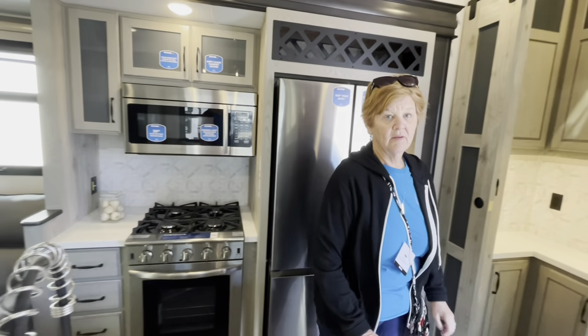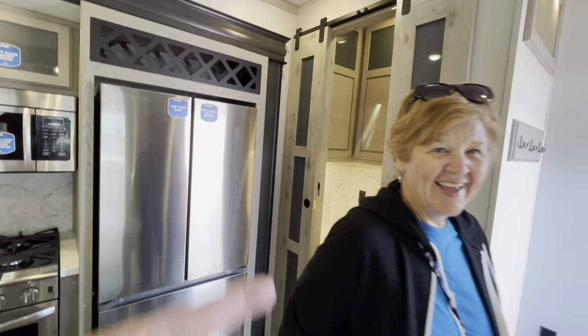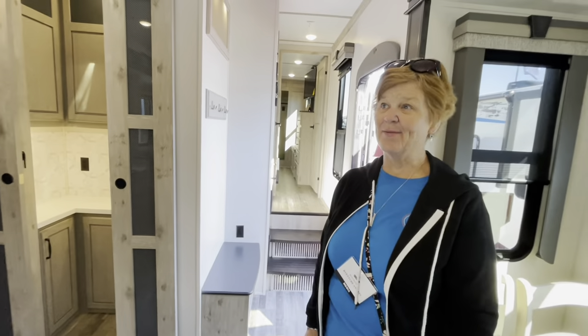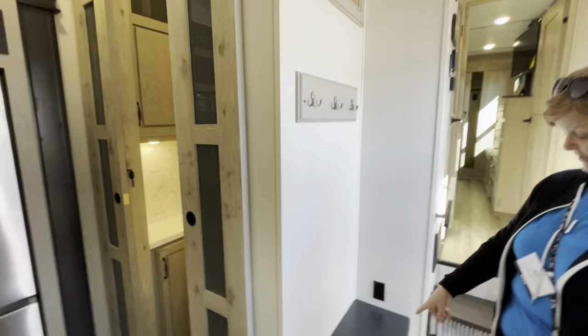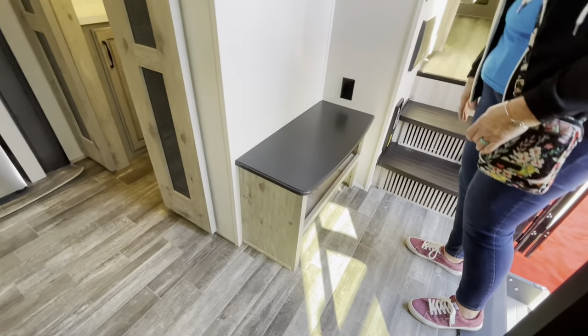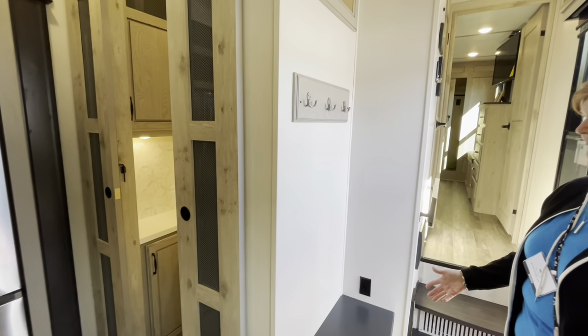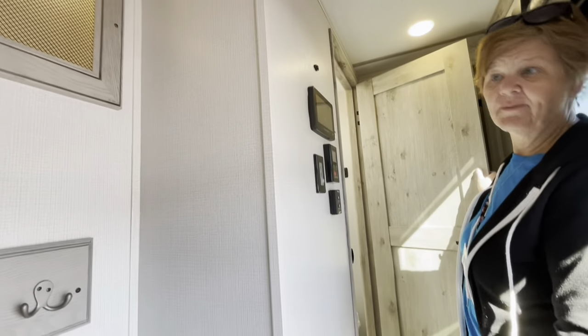We have a separate ice maker and we put it in the sink when we travel. But if we had a butler pantry, we'd put the ice maker in there — we'd have everything in there! Great modern lighting in here too. And of course you still have the hooks and the shoe rack — the coat hook and shoe rack — which I love. We have a basket for our shoes but this is so nice. One of our favorite things is the two doors on the Alpines, and there are all the controls once again.